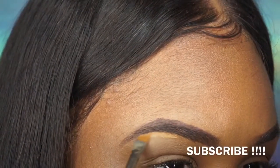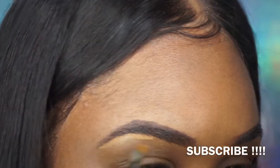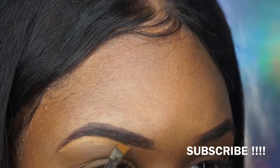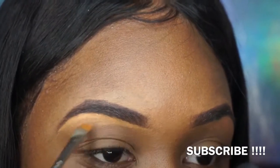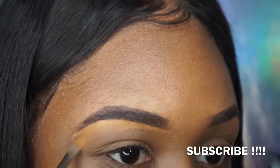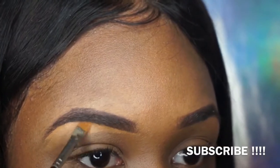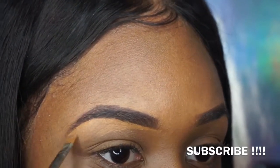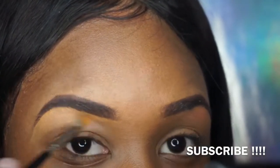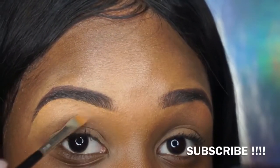When you do this part, you don't want to conceal too much or it'll throw the eyebrow off — then you'd have to go back in with the dip brow and fill it all in again. So I just do a little bit on the outer edges, start slowly, and see if I need to cover up more or make the arch a little sharper. I also conceal the top of the brow.